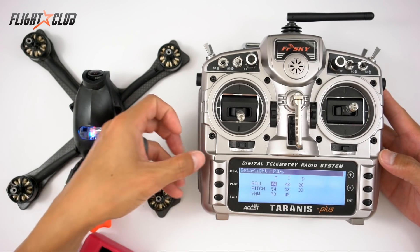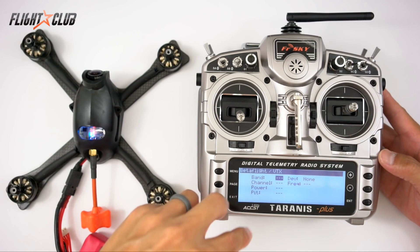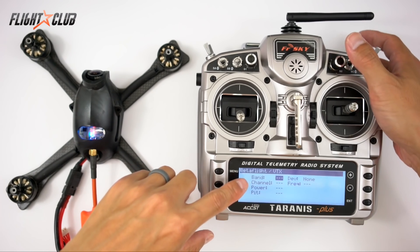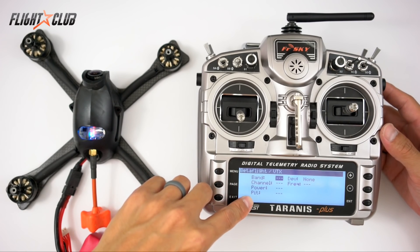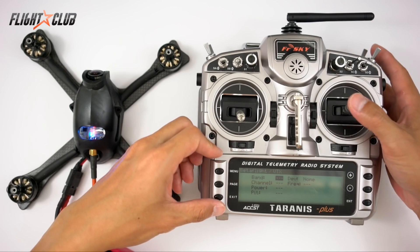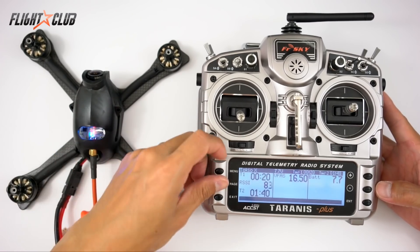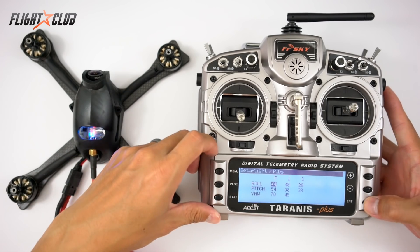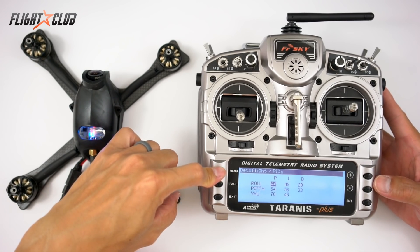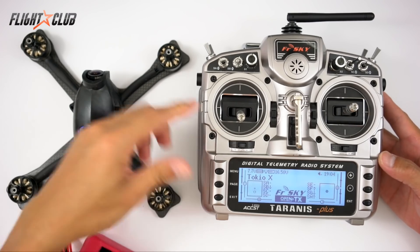The first screen shows your PIDs. Push Menu to go to the rates screen, and push Menu again to go to your VTX settings — this is where you can change band, channel, power, and pit mode if you're running the TBS Unify or ImmersionRC Tramp. To change your PID settings, hit Enter, adjust whatever values you want, then push and hold Menu to save. It takes you to the save page, saves your PIDs, then you page down and exit out.